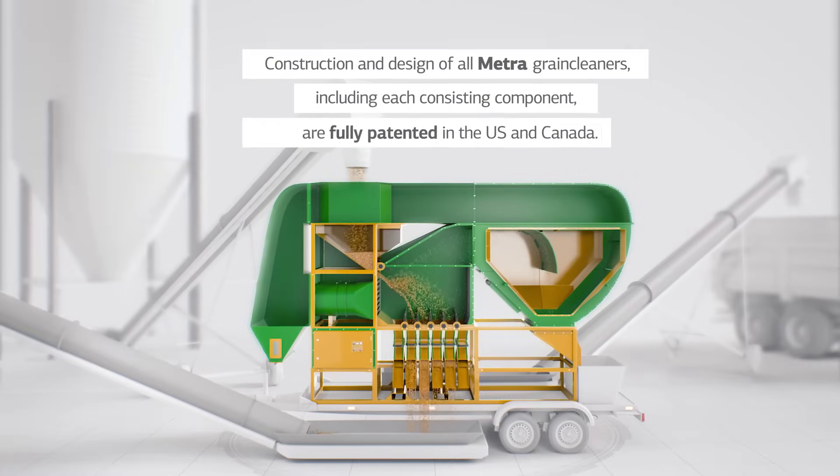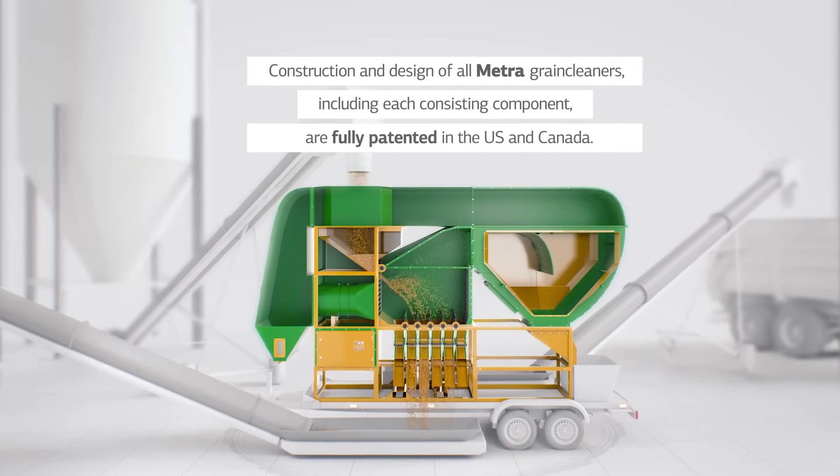METRA grain cleaners are made exclusively with certified materials and are patented in the U.S. and Canada.